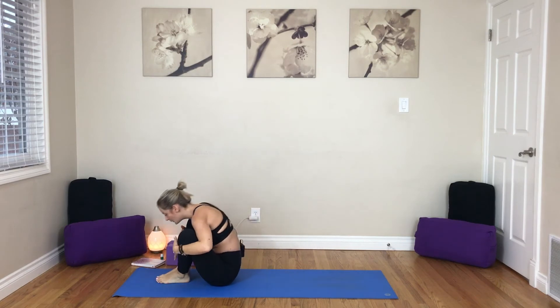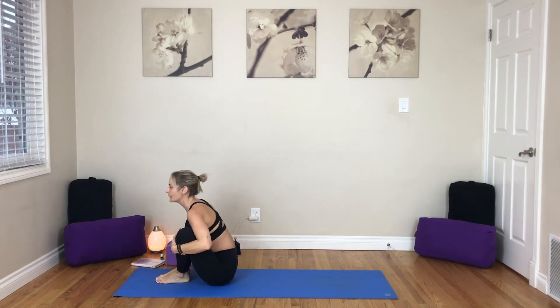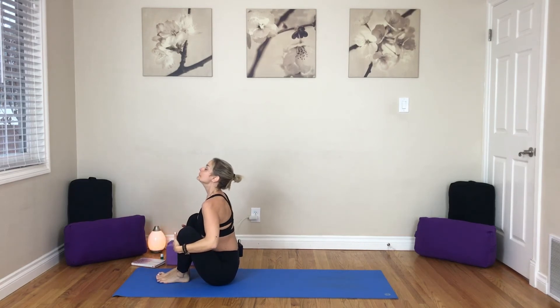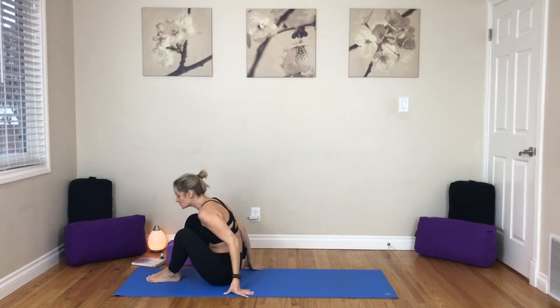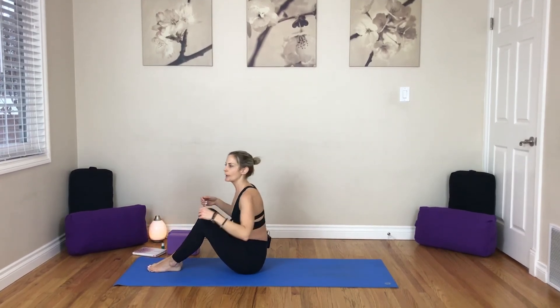Open the knees, take the chest through. Inhale, look up. As you exhale, chin to chest, round the spine. Inhale, gaze up. Exhale, chin to chest. So we're going to be moving into a little bit of practice for where we're going, and then we're going to move on and finish up class.